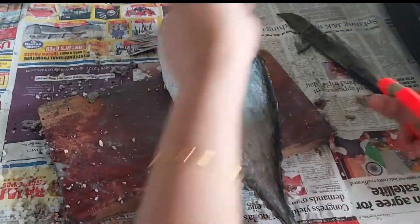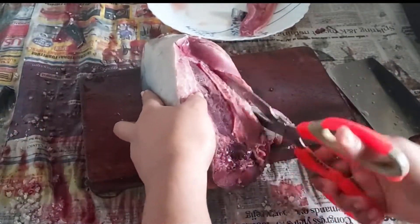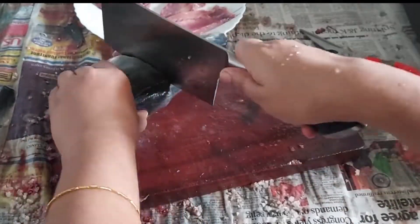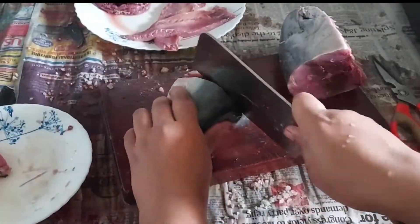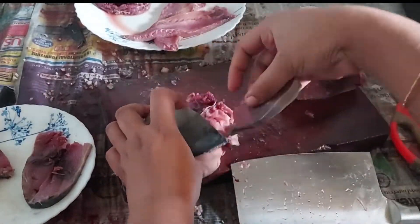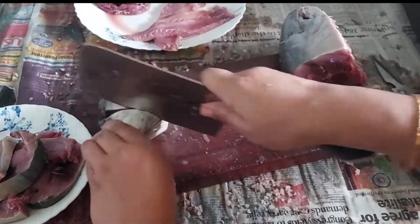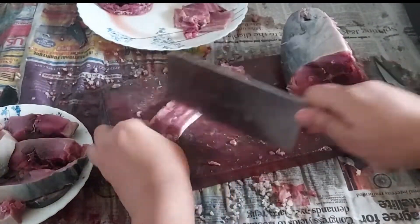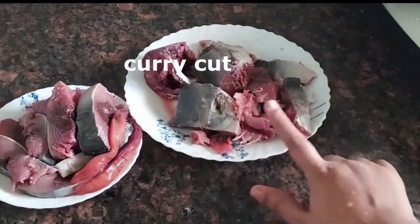Hello guys. I am going to fry the fish in the kitchen. I am going to clean the fish in the kitchen. I am able to fry the fish.